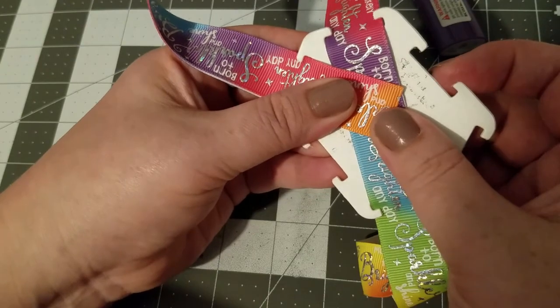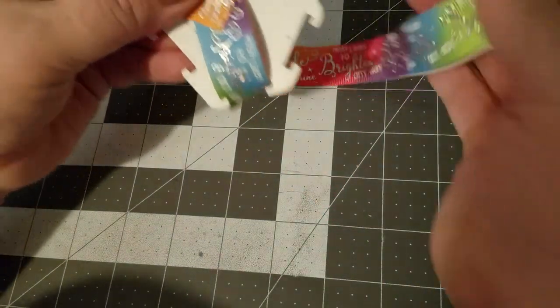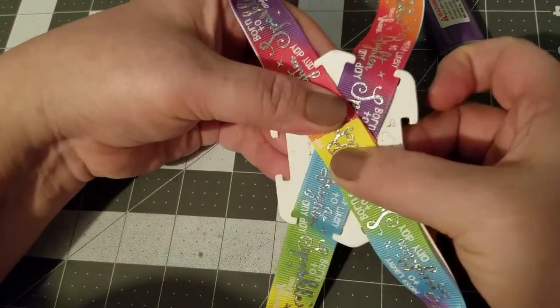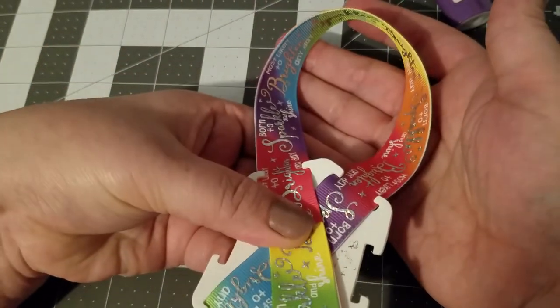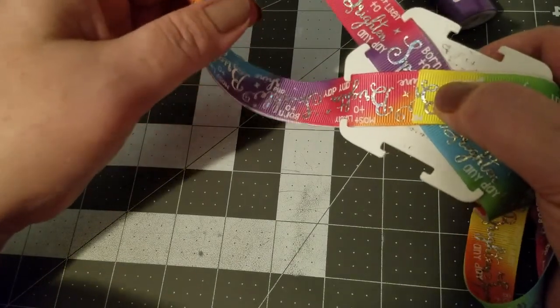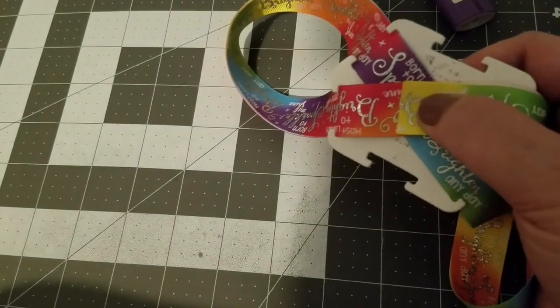Bring the other side up the same way — bring it up to the center. Now at this point you will have a figure eight, and also at this point you need to decide how you want your loops to be.